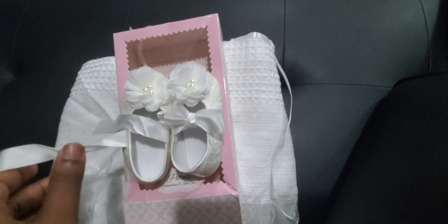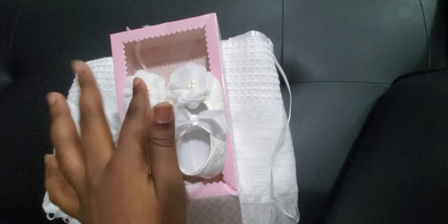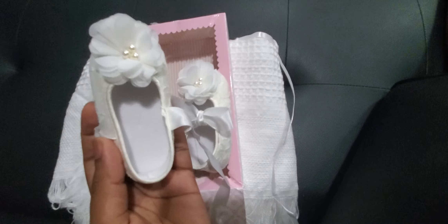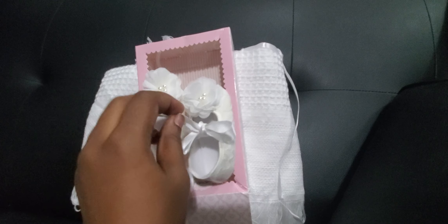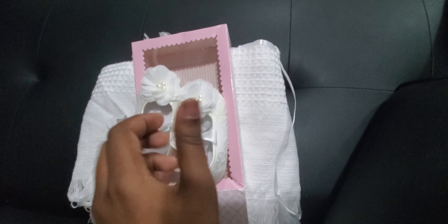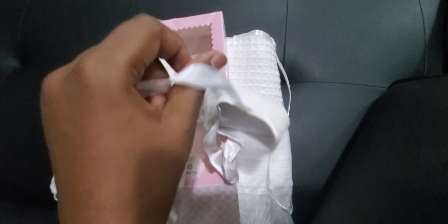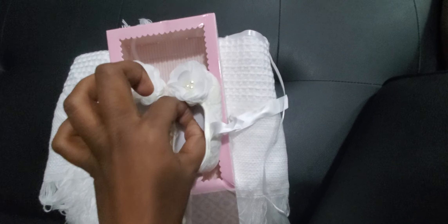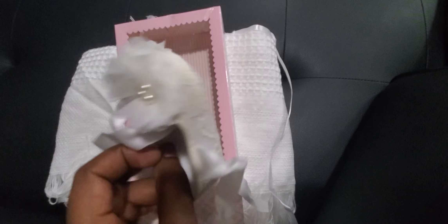It's not entirely white — it has a little creamy color, but these are white. Oh my goodness, I love it! You know, when you buy something online and then look at it in person, it's totally different — this looks even better in person. Let me know if this was a hit or a miss, but I think these are so cute for her little tiny feet.